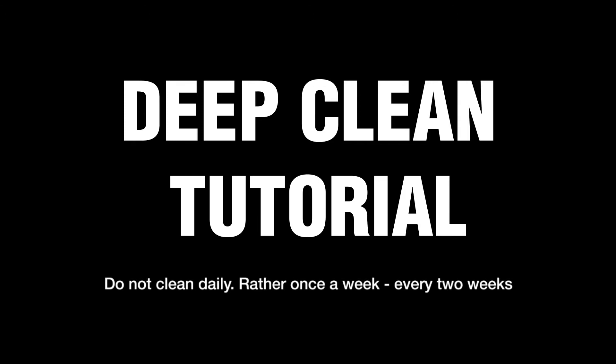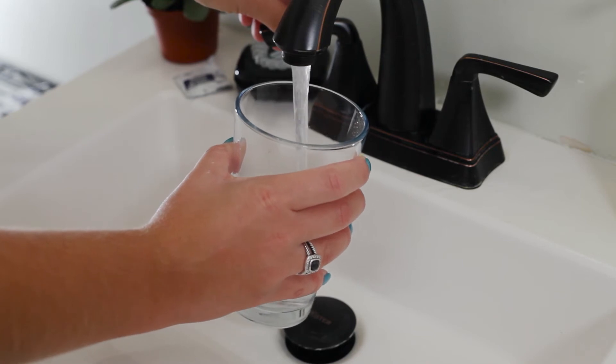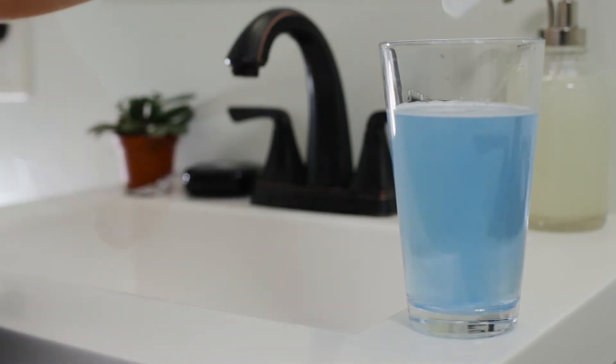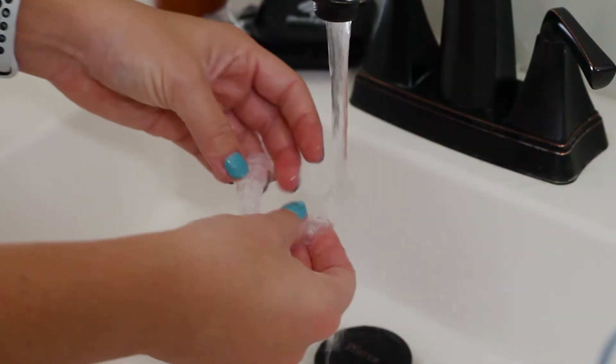For a deep clean, you can purchase a box of denture cleaning tablets for less than six dollars at your local drugstore. Fill a glass of water and drop a denture cleaning tablet in. Allow the mouth guard to sit for the recommended time. Rinse thoroughly and pat dry.